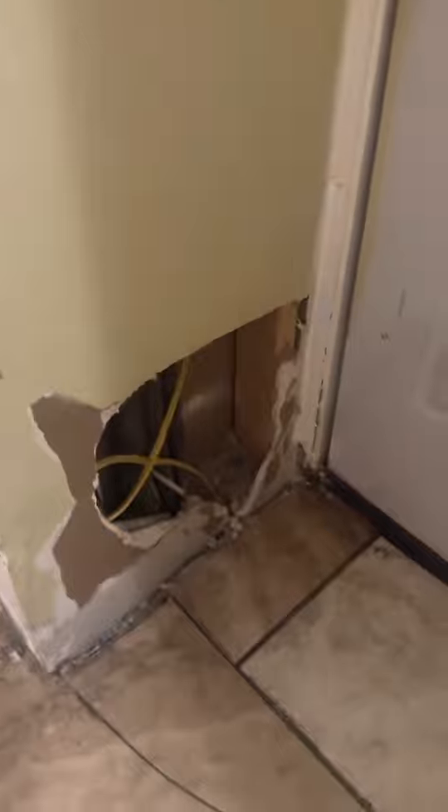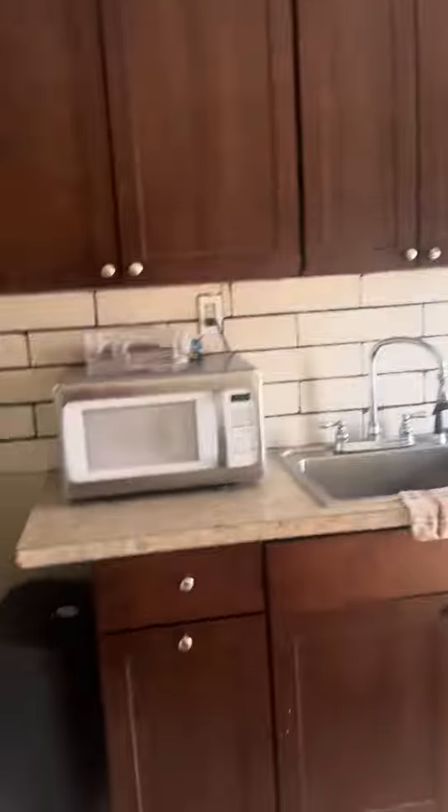Kitchen here. There's some damage — the dog got in there. Kitchen actually looks pretty good.